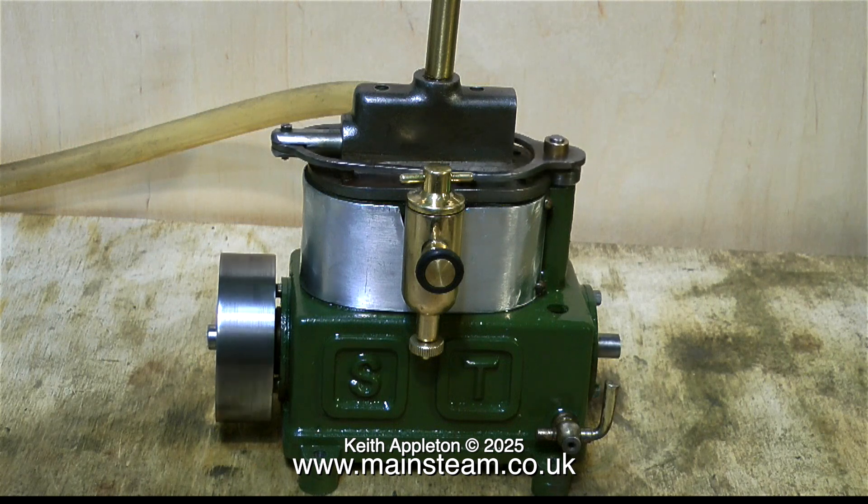Here's the finished engine running quite sweetly. I fitted a replacement lubricator to the engine — the other homemade lubricator was a bit of a mess, this one is quite a nice looking one and works very well. The other lubricator had a drain cock fitted to the bottom of it, and I used this in the crankcase to drain the oil.